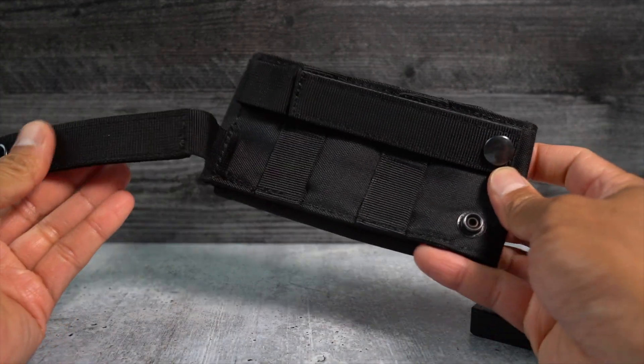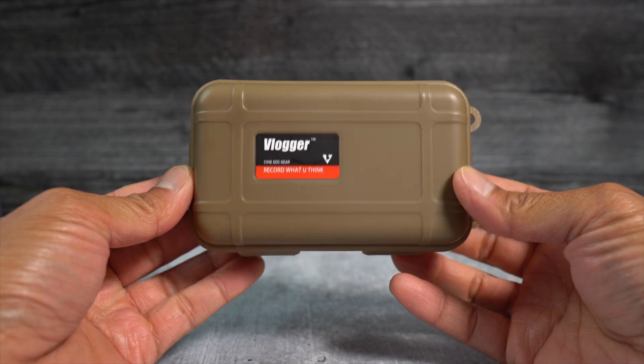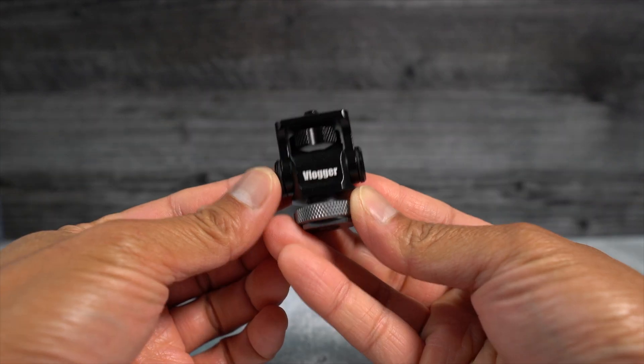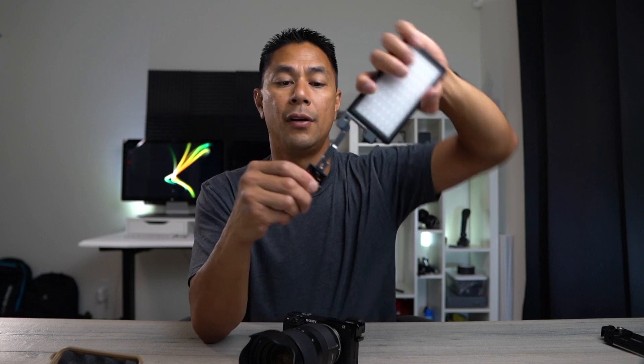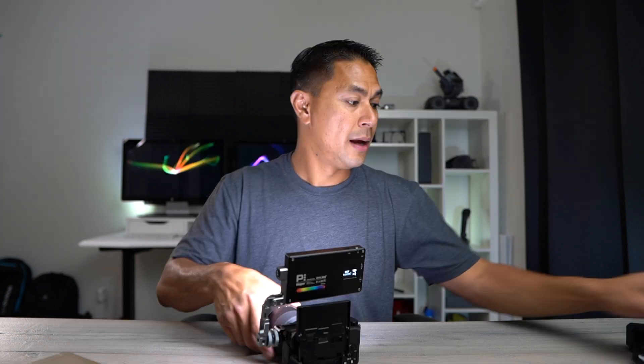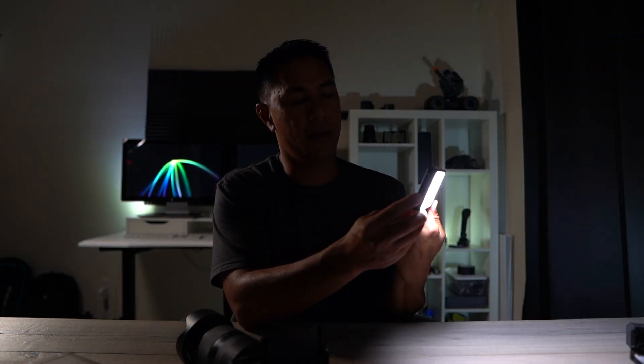On the back of the case they have MOLLE-style straps so if your backpack has MOLLE webbing you can attach it to the outside for easy access. There's also another mount option for the light. You can swivel it multiple ways, giving you a lot of options. You might even be able to use this as a key light — it's quite harsh on its own but pair it with a softbox and you could pull it off.